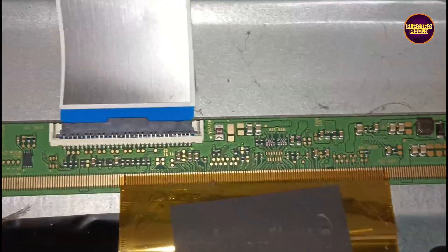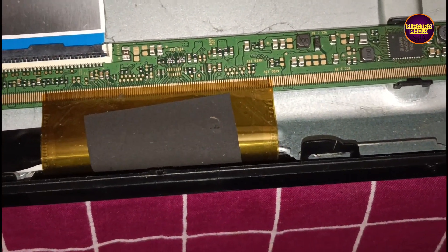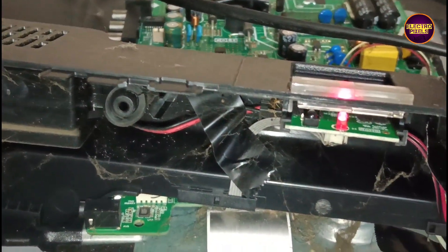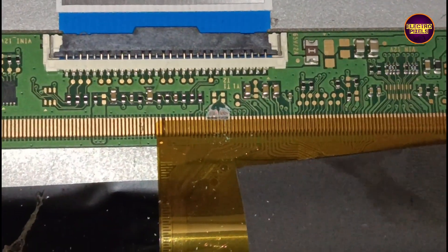There is a temporary solution for repairing this panel, but only if the shorting is on any one side of the glass panel. We can solve it by blocking the gate signals from the shorted side. These are the gate signals from the right side and left side respectively.